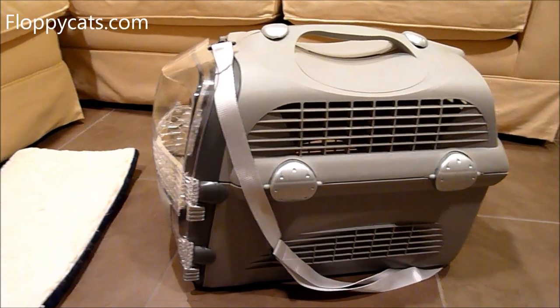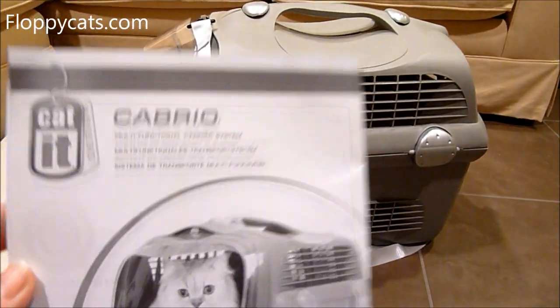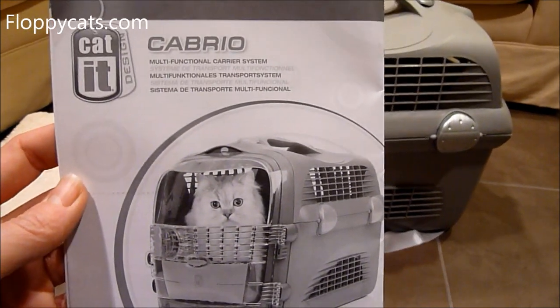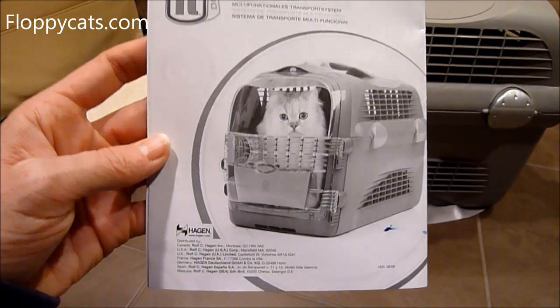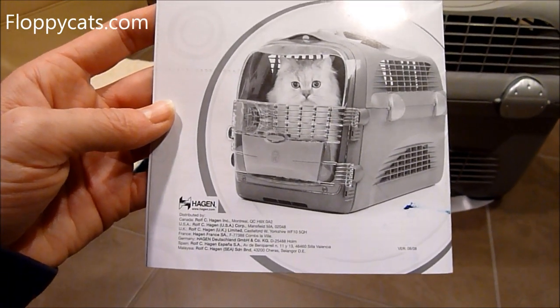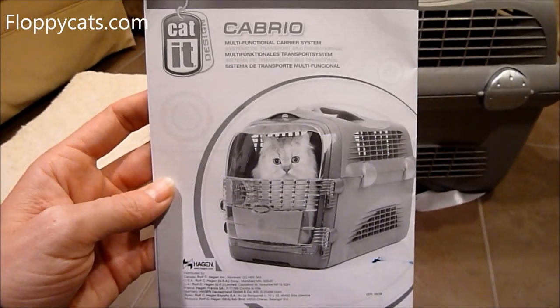Thank you so much for watching and we will see you next time. The Cabrio by Cat It Design, which is a Hagen company — maybe it's pronounced differently, maybe it's German or something. Bye guys.